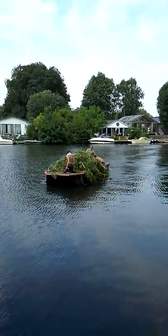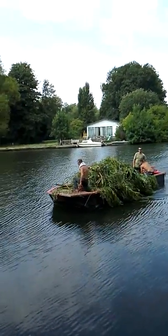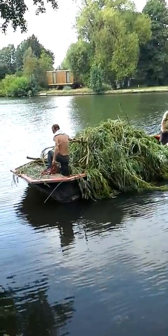Here comes another load of willow on the barge, coming across to be chipped up. Takes about half an hour to chip each load up. This is the barge we've been using on this job.